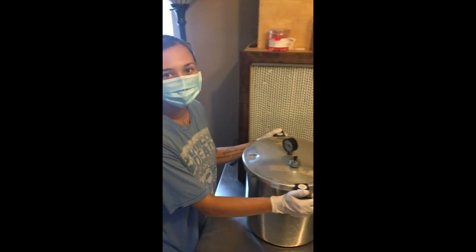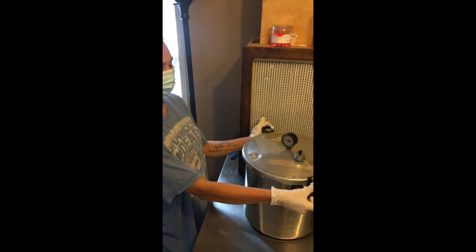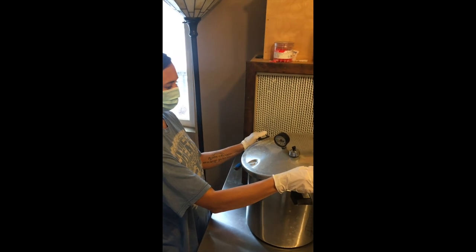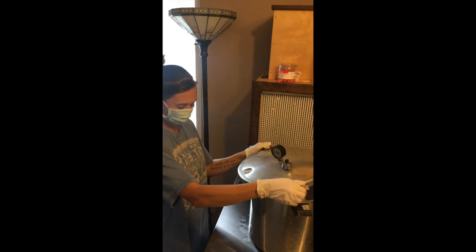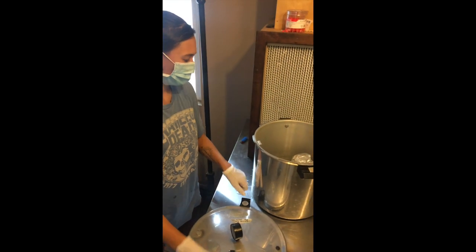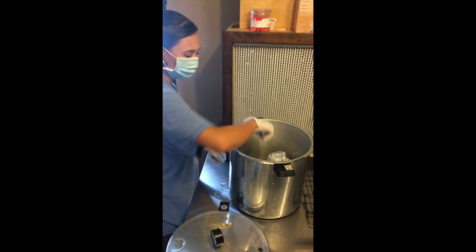I'm only gonna sterilize for 25 minutes. Our pressure cooker has depressurized now. I brought it in front of the flow hood — this is where we want to open it up. I'm gonna make sure to open it away from my face; there's a lot of really hot steam in there.